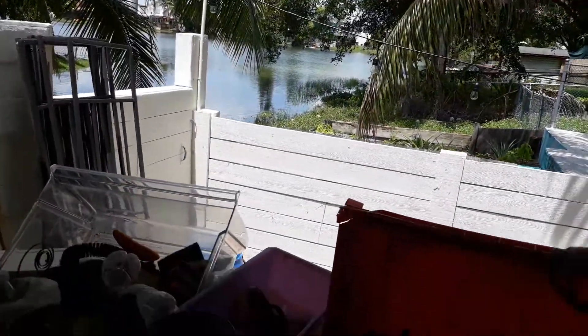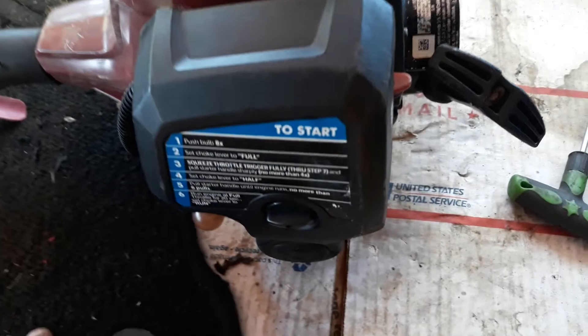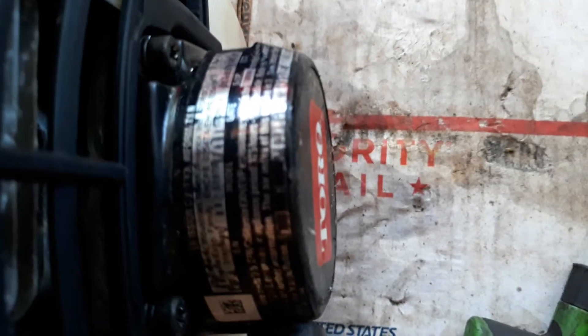Hello guys, how you doing? Beautiful day down here in Hialeah, Florida. Look what we got here — a total, I don't know exactly what brand this is, maybe some brand around here. I'm gonna put all the information inside there that I can see. If anyone knows, please let me know. This video is not to repair the machine or anything like that — this is only for my eBay store so customers can see more of the equipment.